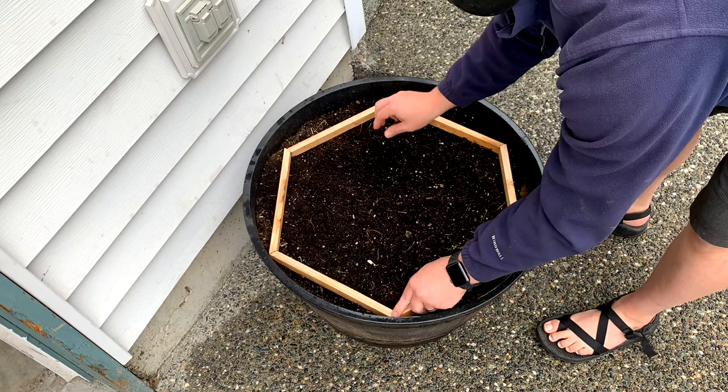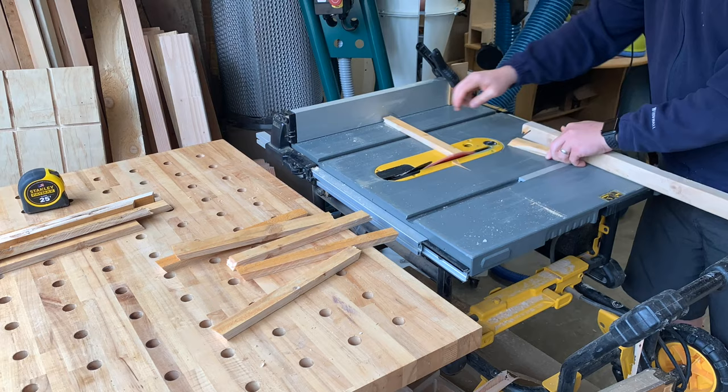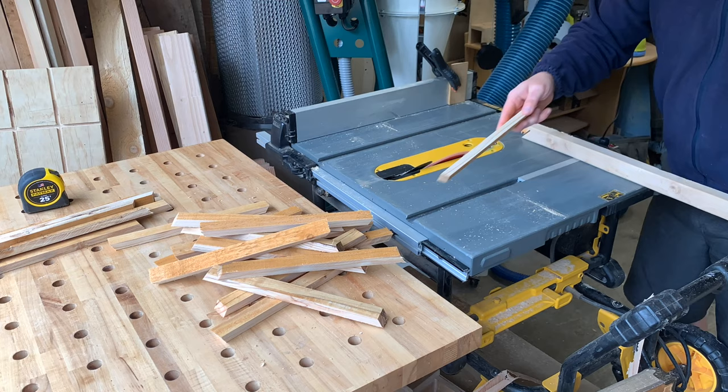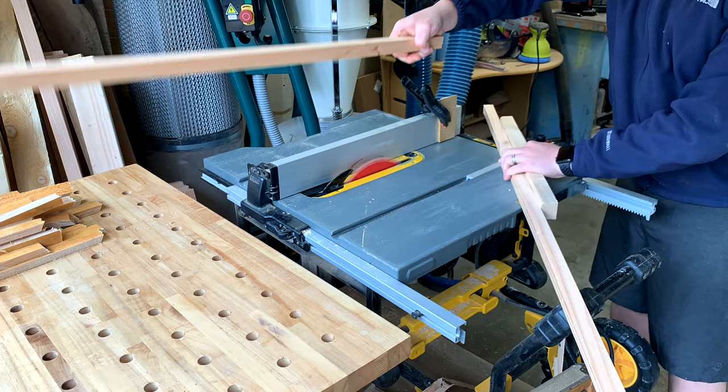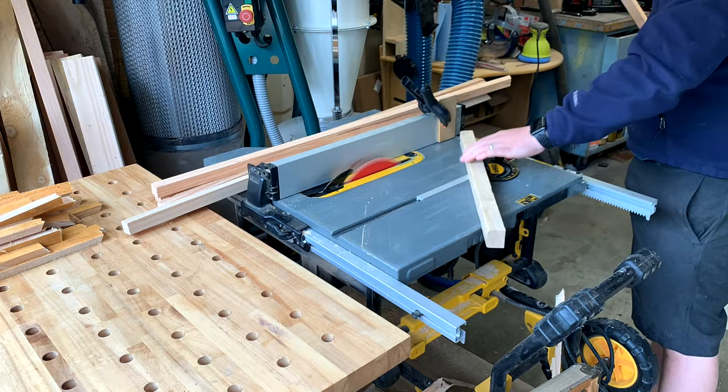If you're doing a planter like this, just test it out — is it going to fit? Does it make sense? Once you've got your measurements and it's locked in, now you can just batch it out and make all your cuts. Here you can see how this approach — like I talked about earlier — you can really just pile it up in no time. You get that repeatability and you're doing it safely.